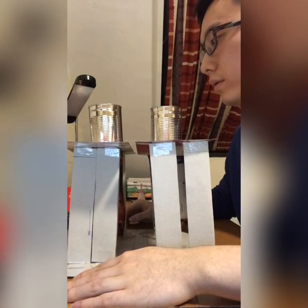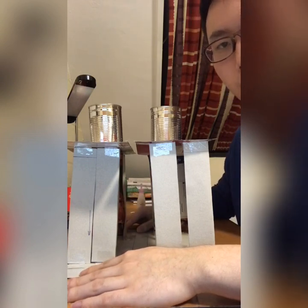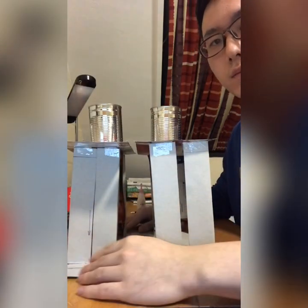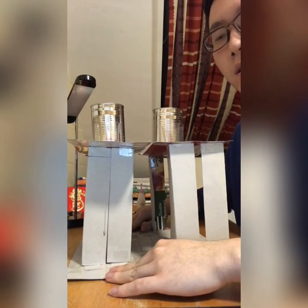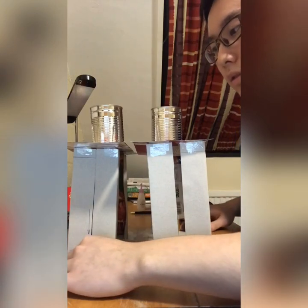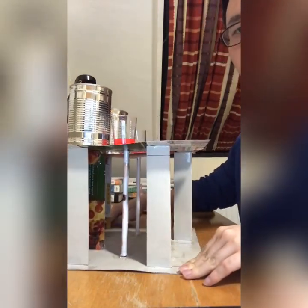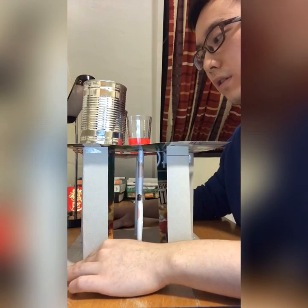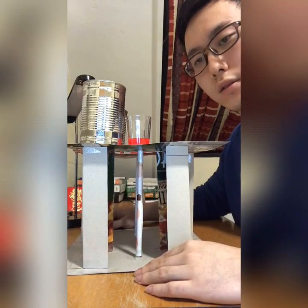I put two cans of the same weight upon the showers. In the short axis direction, the two cans are both in the center, so there is no torsion in the short axis direction. But in the long axis direction, the cans are not in the center, so the two structures will be subject to torsion.